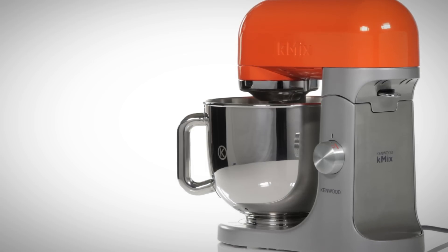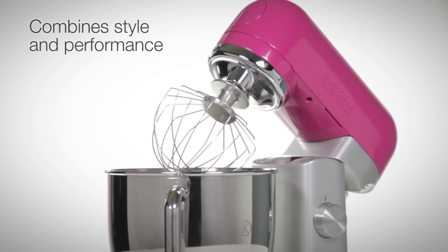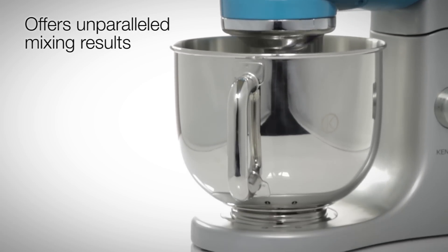Designed to suit your way of life, the K-Mix stand mixer combines style and performance offering unparalleled mixing results, helping you make fabulous meals, breads, cakes and pastries.